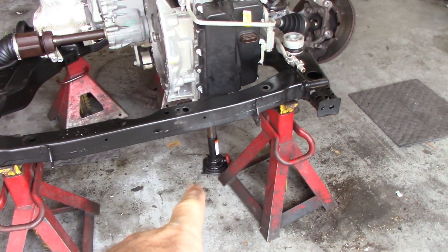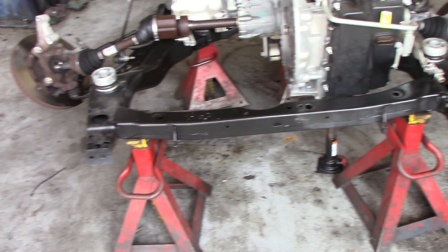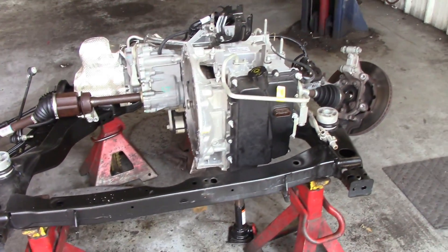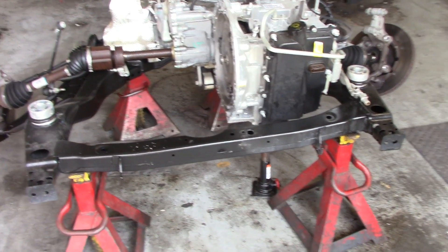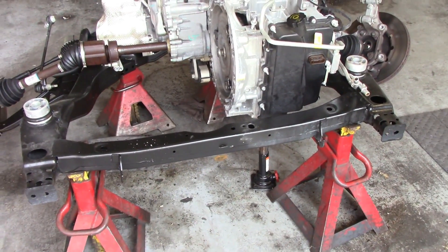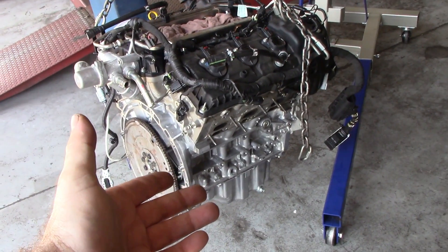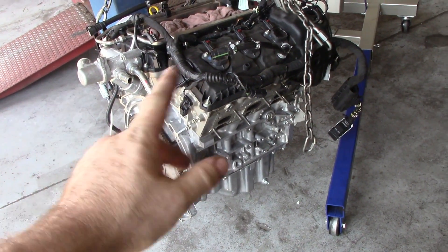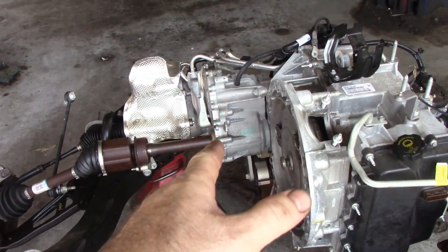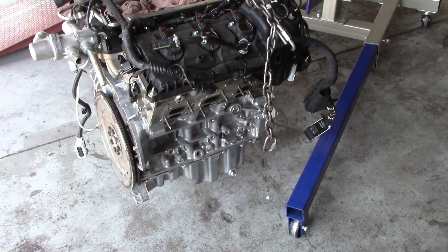I've got to get my little bottle jack out of there and put the actual floor jack under the transmission. It's hard to get the floor jack under there with the bottle jack already in the way. A couple of interesting things — we don't have to worry about any engine mounts, which is nice. But it's hard to get the engine in and out, especially since this is all-wheel drive. The PTU is really in the way, so you put the exhaust manifold on afterwards, which is kind of odd.